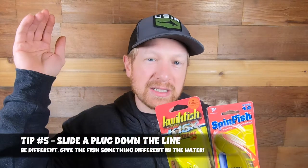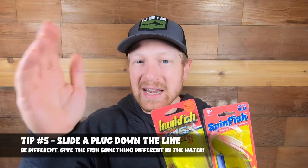Here's an additional pro tip: not only can you bank fish with coon shrimp and spin and glow — the most popular way — but you can also slide a plug down your main line and get it out into the water. It's something different that might attract fish, especially if they're closer into the bank than you might think. Whether it's a K-15 from Lure Jensen, a Maglet from Yakima Bait, or sliding one of these Spin Fish down your main line, having a plug can be a really different and effective technique.